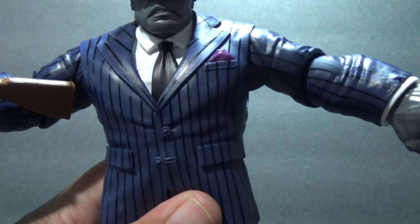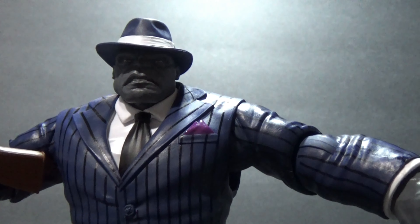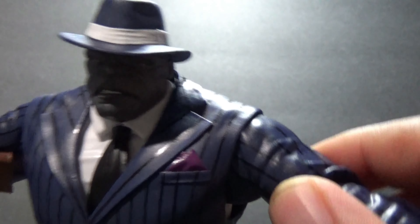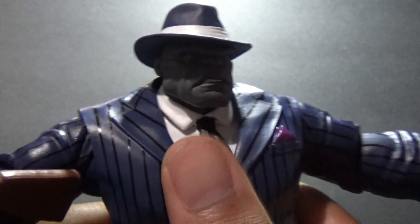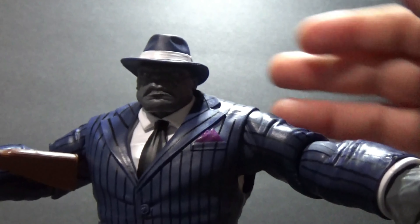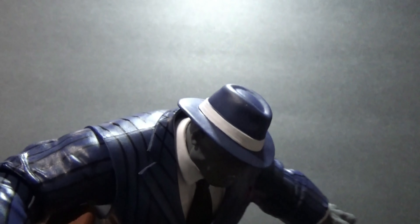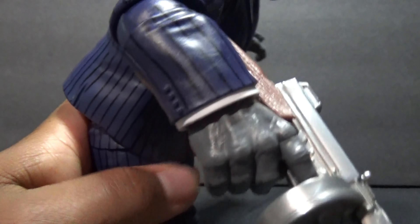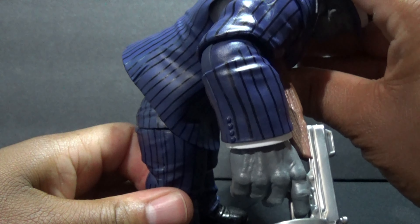The arms can go out about to a T-pose, almost — because of how it's designed here, it can't extend higher than that. So this is all the arm range you're going to get. As far as bending forward, he can only go so far. It's pretty restrictive, but it's the Hulk.